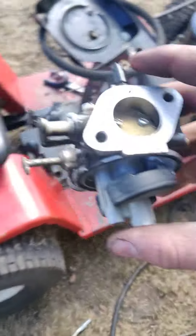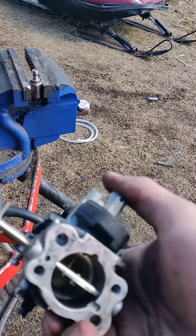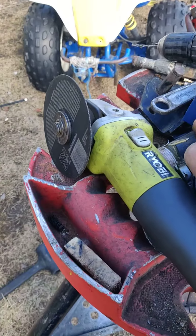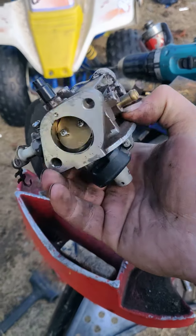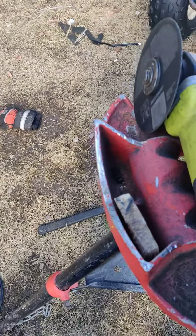I'm recording this for my buddy who has a Vanguard just like mine. He went to go bypass the solenoid and it didn't work out too well for him — now it's surging. I'm just showing how you bypass the solenoid, so his carburetor probably looks exactly like this.